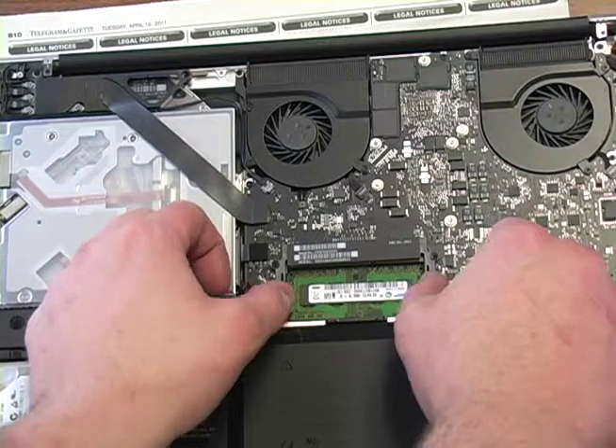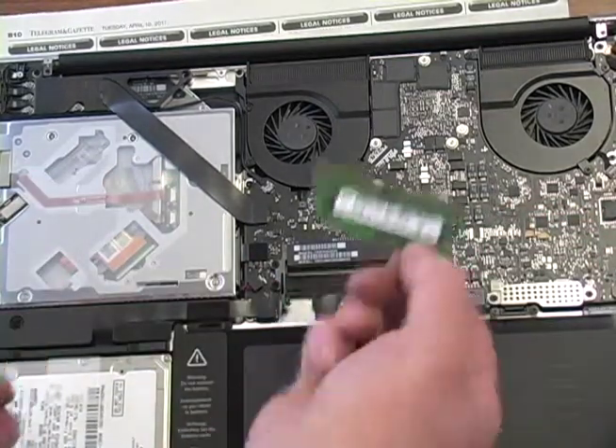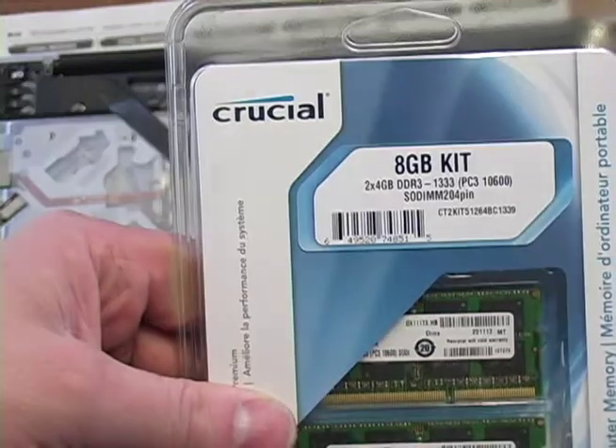I got the Crucial because they had the best results on Newegg. So what you do is pull the tabs apart and the two memory sticks pop up — pull them out. And now here's the 8 gig kit.